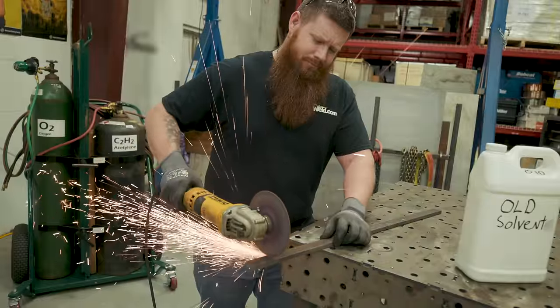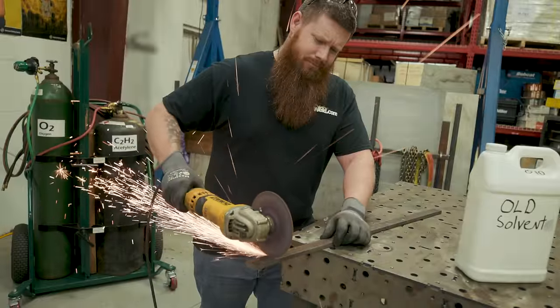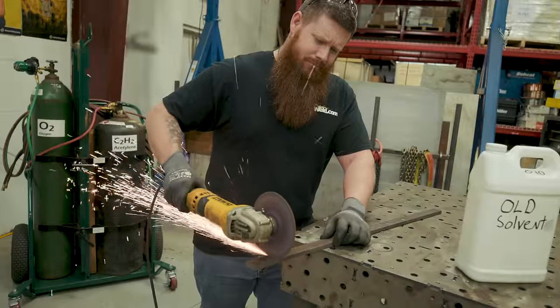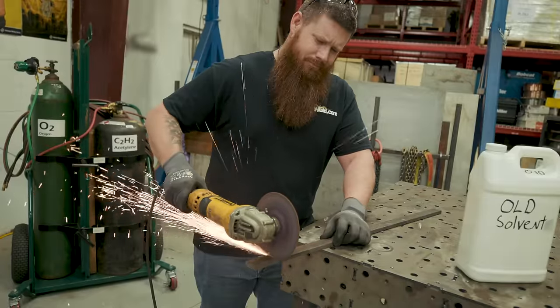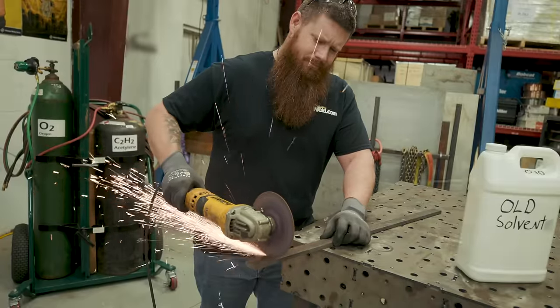What you're watching right now is a video on how not to use an angle grinder correctly. Everything I'm doing right now is completely wrong — nothing about it is right. I highly recommend that you don't attempt to work like this at home or in the shop.